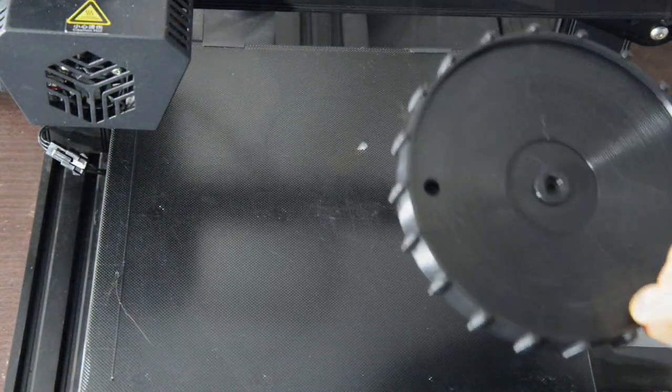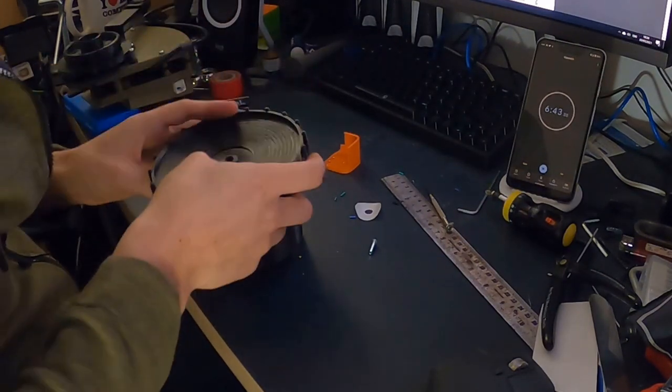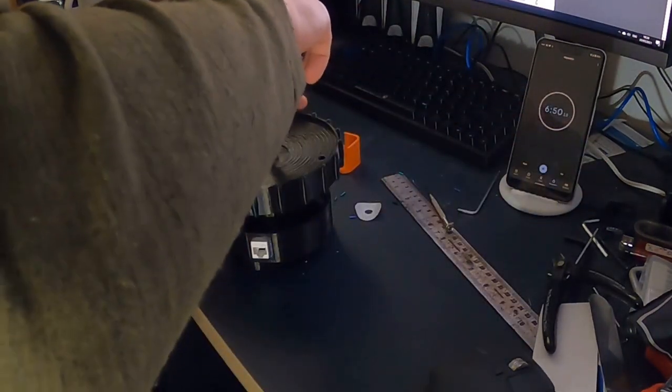But it's not enough just to have these controls to hand. If we're going to have the proper experience, they need to be in the right place as well. So that's what this video is going to help you achieve. Stay tuned.